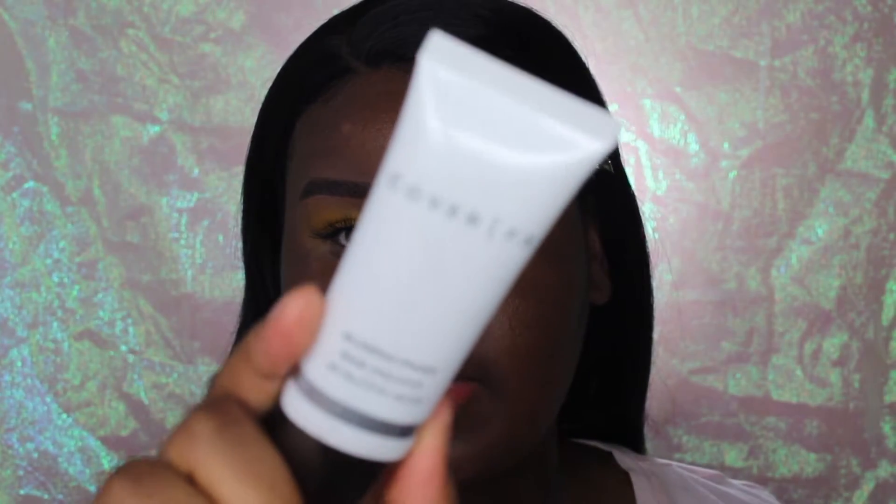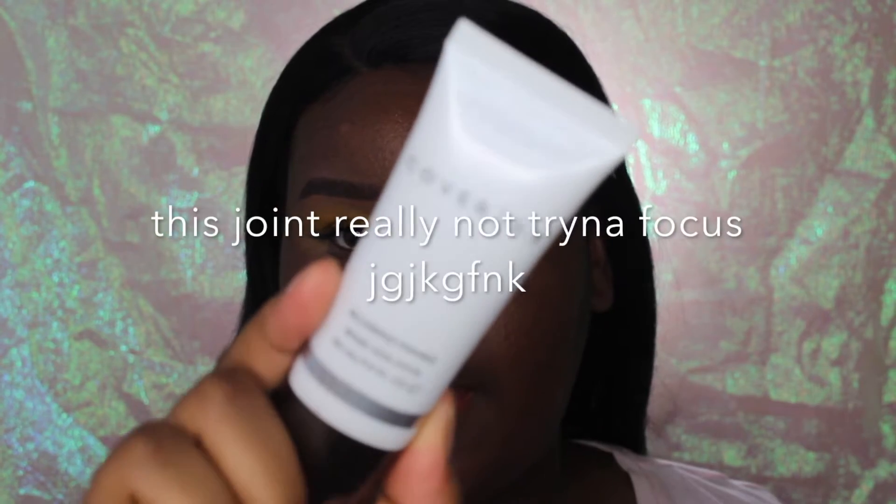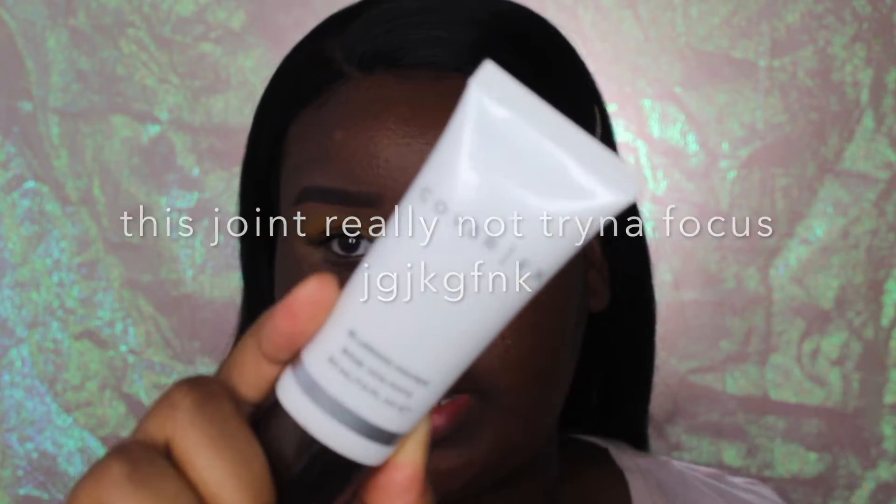Now that the eyes are done it's time to move on to the face. For primer I'm going to be using the Cover FX Blurring Primer that I used in my last video — I'll leave that linked down below for you guys to check out.